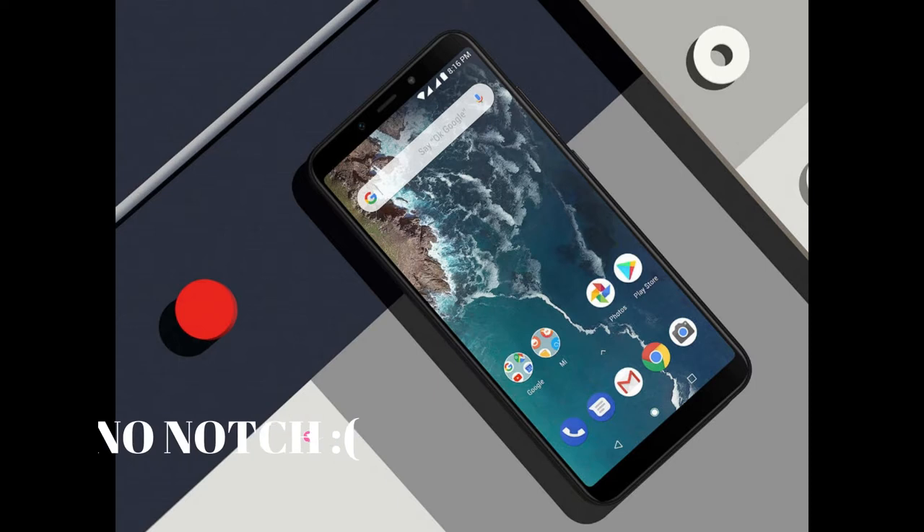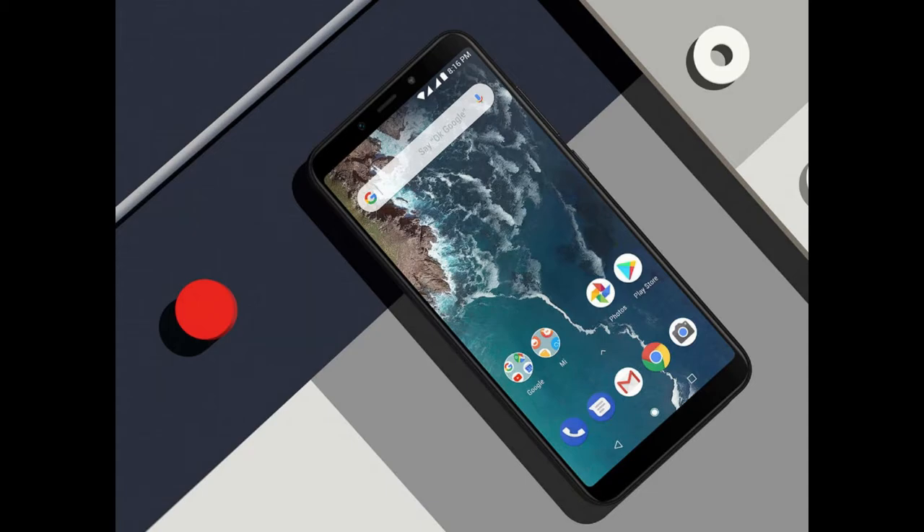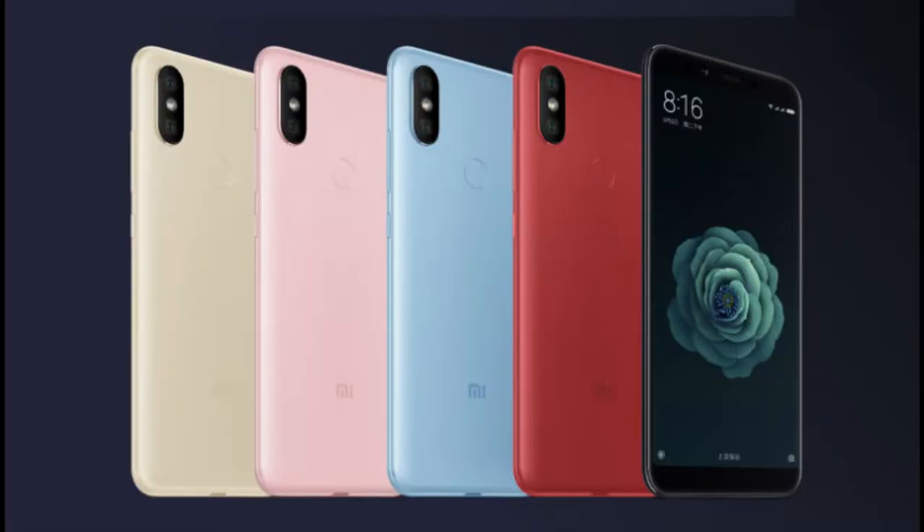The display is similar to the Redmi 5 or Redmi Note 5 Pro style. The front camera is 20 megapixels.